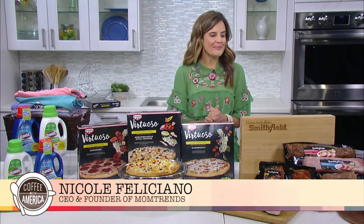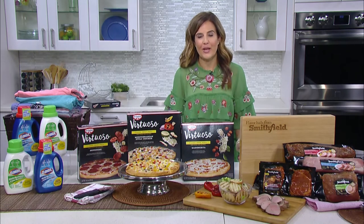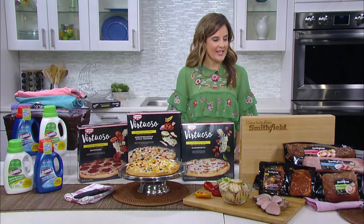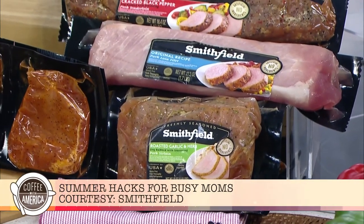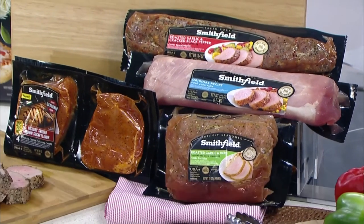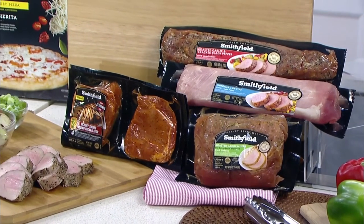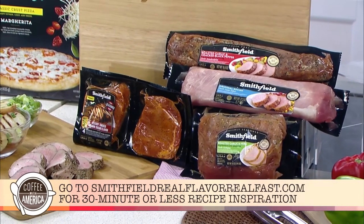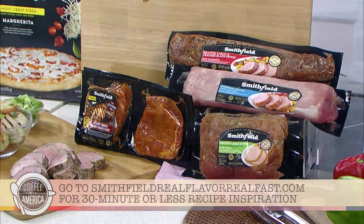First of all, the Smithfield brand marinated fresh pork is a hassle-free way to get a meal on the table fast. It's pre-seasoned. You can grill it, roast it, sauté it, put it in the slow cooker. Today I've made the roasted garlic and cracked black pepper marinated fresh pork tenderloin, and it's an easy way to get a flavorful meal out to your family. For more recipe ideas, you can head over to smithfieldrealflavorrealfast.com.